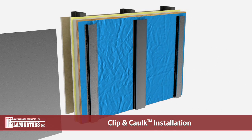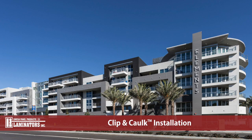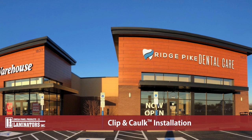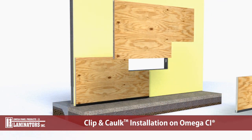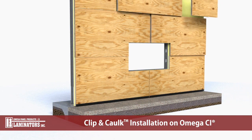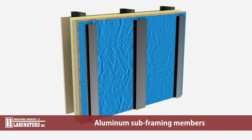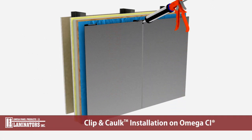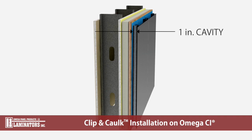The new and improved back-drained and ventilated clip-and-caulk installation system from Laminators provides the traditional look of a shop-fabricated wet seal system without the added hassle and cost of panel fabrication. This video will demonstrate the installation of Laminators ACM panels over the Omega CI rigid insulation panel system. The system uses aluminum sub-framing members which connect the veneer to the sub-assembly, while creating a 1-inch drainage and ventilation cavity behind the veneer.